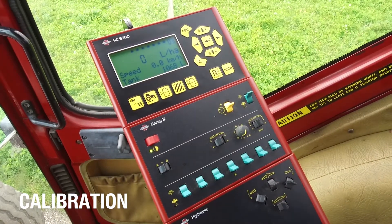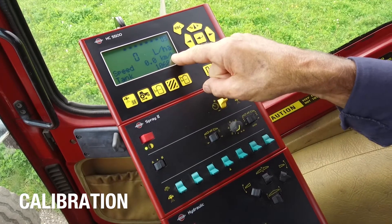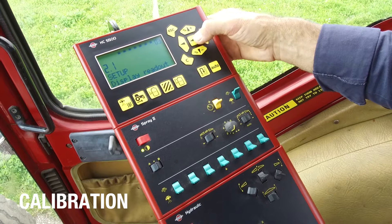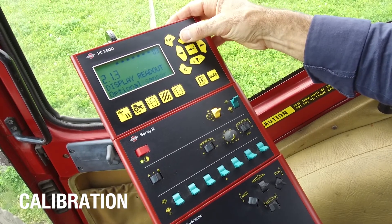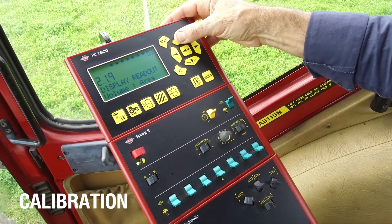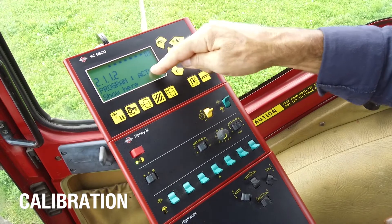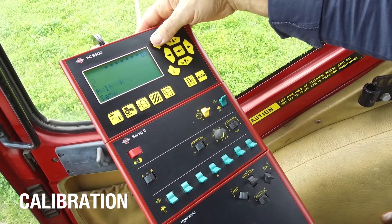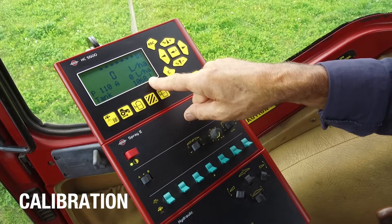We're almost ready to go spraying, but I just want to personalize the display readout. I actually want to change the line that says speed. So if I go into the menu and find my setup and enter this, I've got display readout. If I enter this, I've got a number of options I can change here. For example, tank contents — I've already got that on the bottom line. Speed I don't want — I want the programmed and the actual. I enter that, and I want to show it on this line. I can toggle that, and it says show above. Enter, and now I can escape all of this. So now I've got my programmed rate and the actual rate, and I've still kept my tank contents.